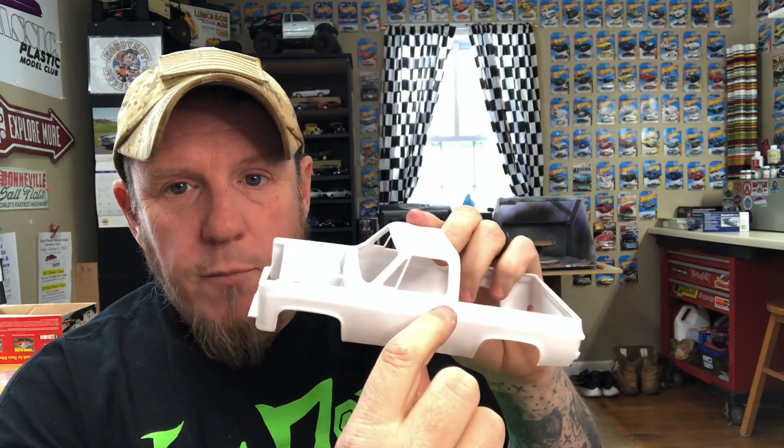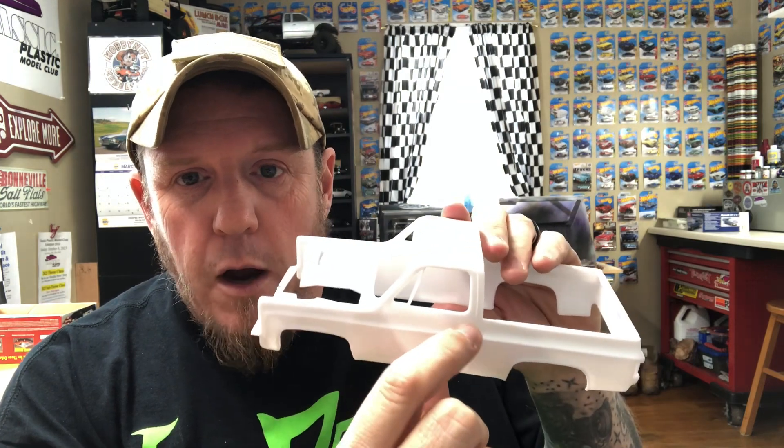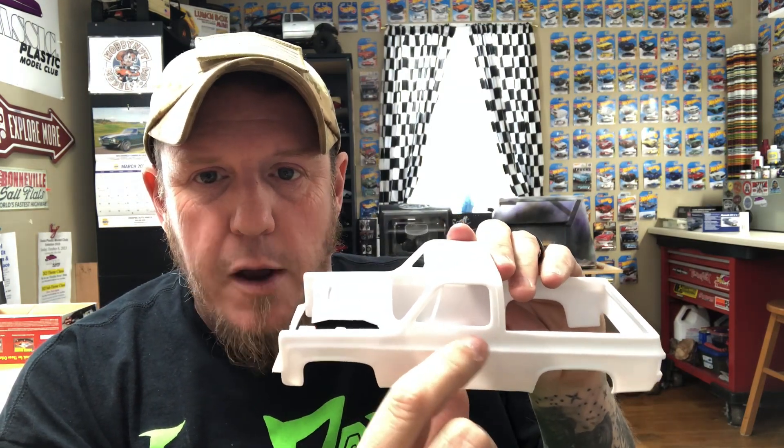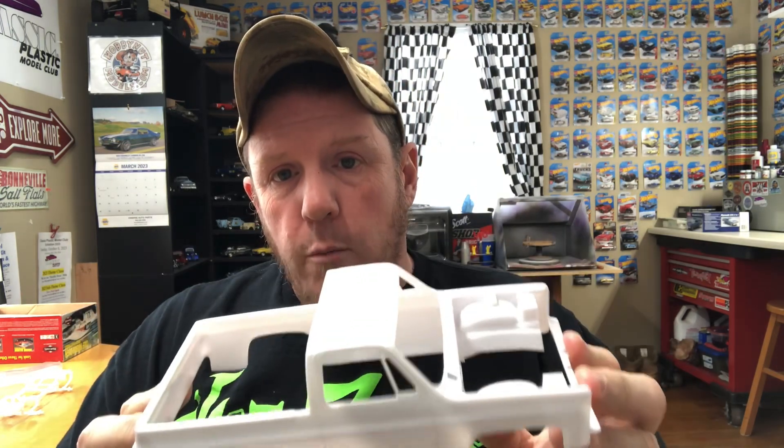When I trimmed the door handle off, there's a little tiny pinhole that was there, so I'm going to fill that with some body filler and re-sand. That's the body — minimal work to get it nice. We'll get some primer on this; it's ready for primer. I'll wash it down one more time because I got my grubby fingers on it, and then we'll get it in primer.